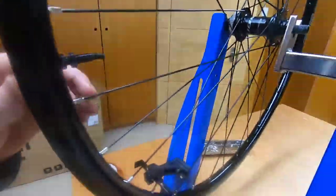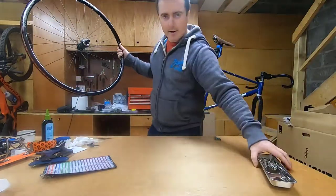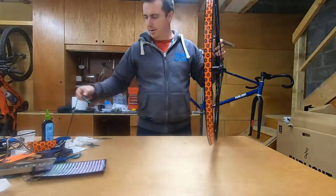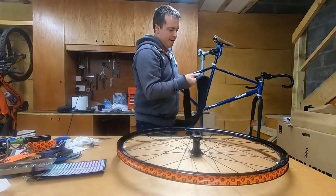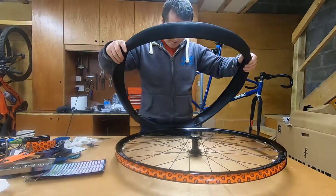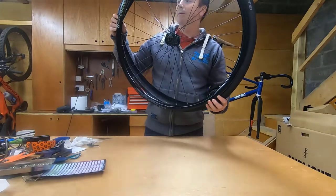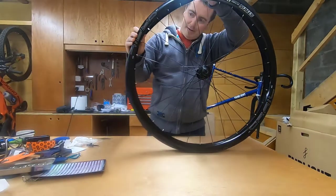Then it's nearly time to put it on the tire. Next part is just to put the tire on the rim. When you put it around the rim, first try to get the bottom bead to sit in the middle — that's the smaller diameter section — and that will make it easier for the bead of the tire to go over the rim, just sitting in the smaller diameter.